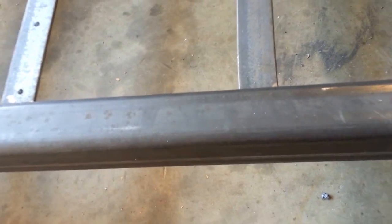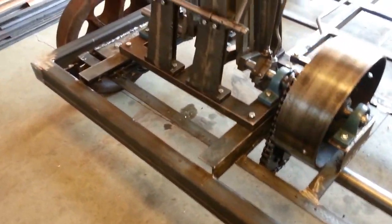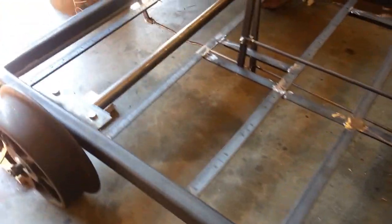The frame is 3x2, 3-sixteenths tubing, an inch and a half angle iron substructure. The substructure will hold the wood deck, a fir deck.